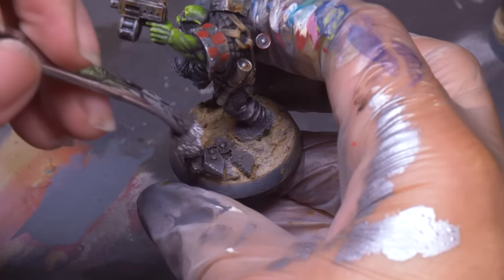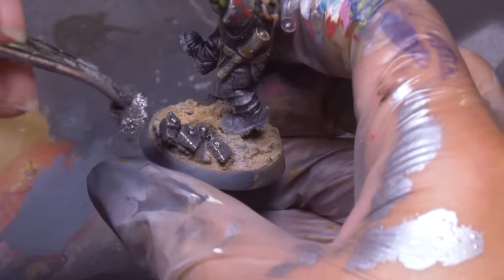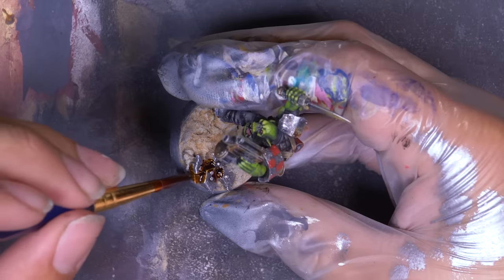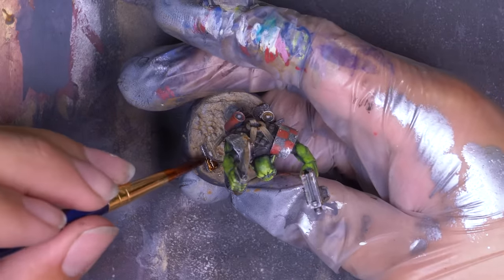I did the same Rattling Grime and silver sponging combo I did for all of the orky weapons, and then it was time for the secret weapon: Dirty Down Rust. I lathered this on — nothing works better for realistic rust — but I was a little too timid on my first pass, so I went back in and slobbered this all over the bases, letting the rust spill everywhere.